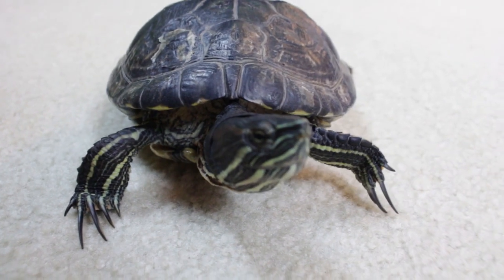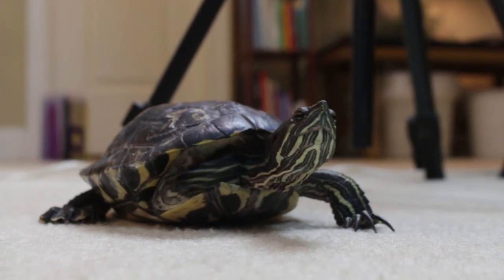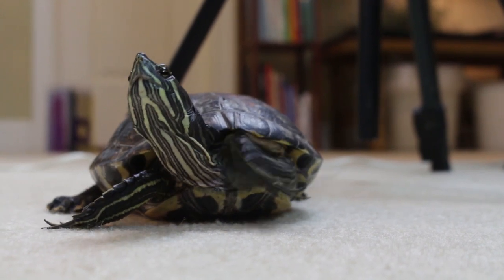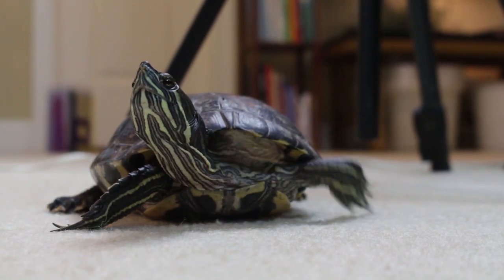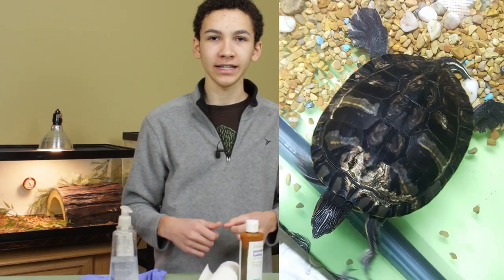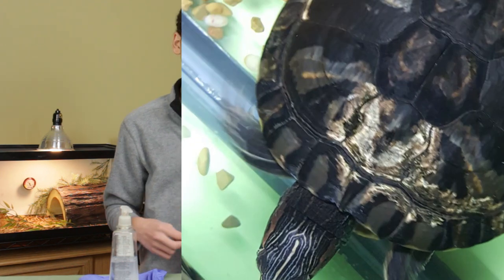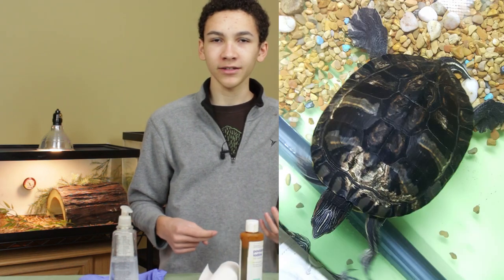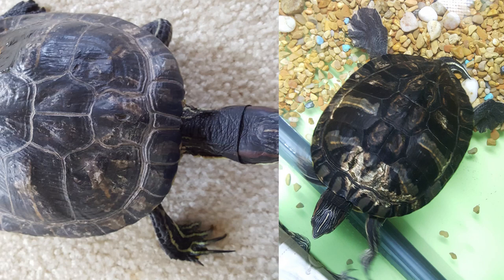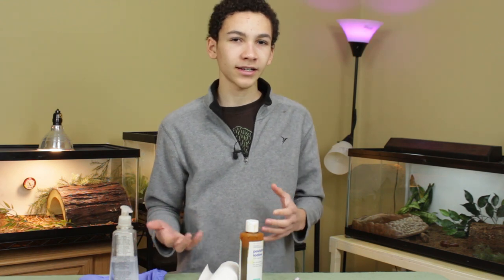I have a ten and a half year old red-eared slider named Franklin. I got him about six months ago and the previous owners never gave him the proper basking or heating he needed, so he developed a lot of shell rot, mainly on the top of the shell near his head. You can see in the before photo all that discolored white area that started to rot away. Afterwards, after about two to three weeks of treating it, he's looking much better. He does have one tiny spot that I'll be using to show you how to treat it today.